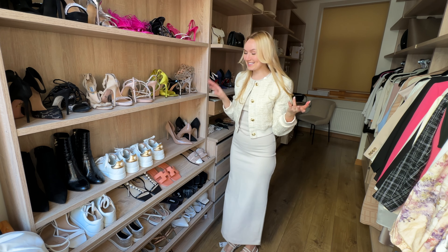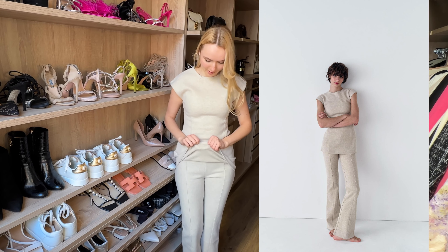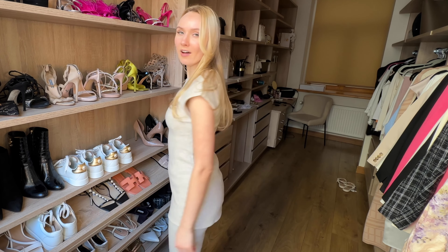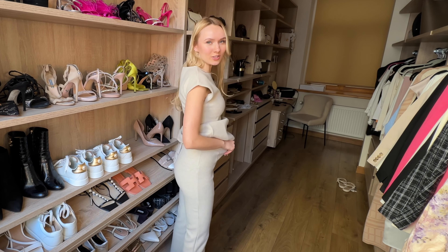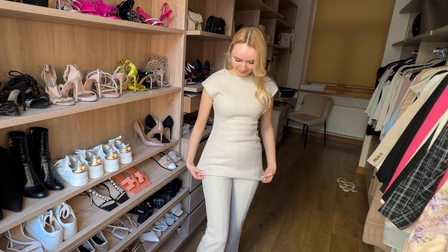Just look at this cute lounge set from Zara — it was so cheap, I think all together it was like 40 euros, very cheap and such good quality. It's very thick material, it really keeps you warm — I'd say it's definitely more for winter, although it has short sleeves. It's so perfect for home, just chilling around — super comfortable, you can move so nicely and easily. The waist stretches, although I would size up because it's a bit weird around my bum, like it doesn't fit properly.